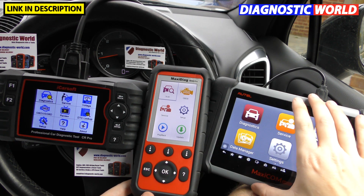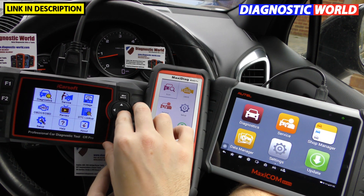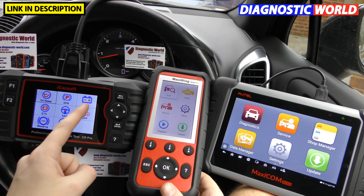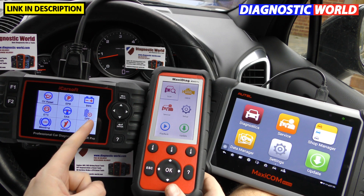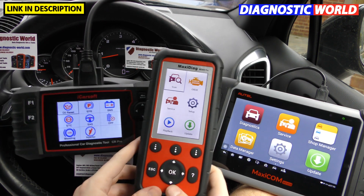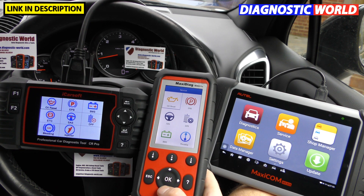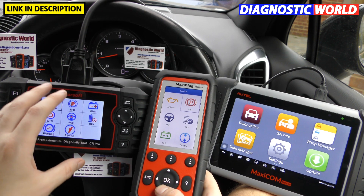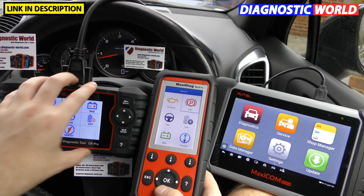When it comes to special functions, this is where the MK808 really comes into its own. Looking at the iCarSoft CR Pro service menu, it offers: oil reset, electronic parking brake, new battery registration, electronic throttle control, steering angle sensor, diesel particulate filter, ABS brake bleeding, and injector coding. The MD808 Pro offers: oil reset, electronic parking brake, steering angle sensor, DPF, battery registration, and throttle reset — actually fewer options than the iCarSoft.